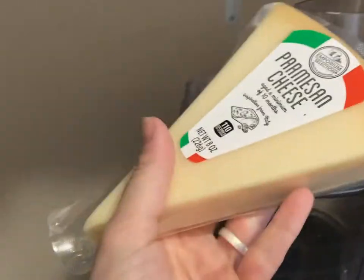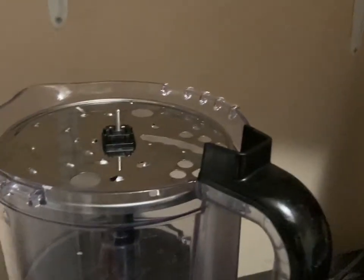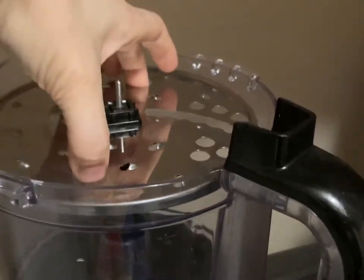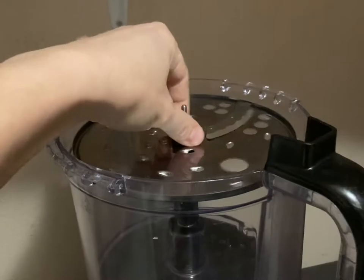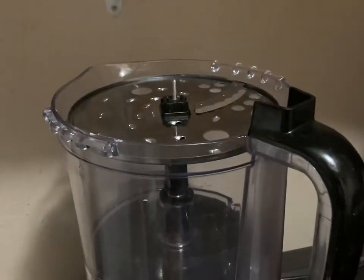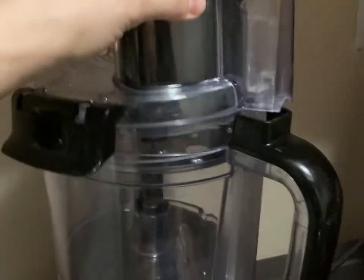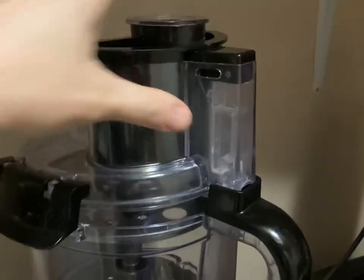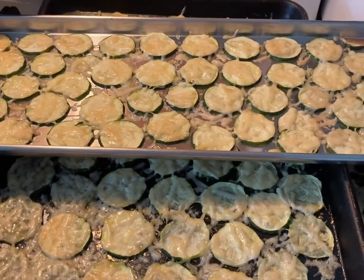We're going to shred this parmesan cheese block for the zucchini. I flipped the food processor over to the slicer side so it slices the zucchini into perfect little rounds, making sure they're all even. If a zucchini is too large to fit in the hole, I just slice it to fit. That's how I get my zucchini chips to be uniform without cutting them manually.